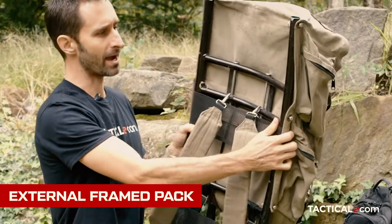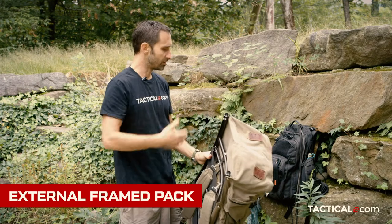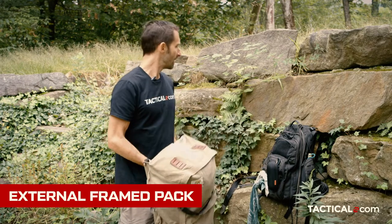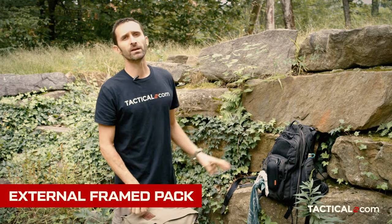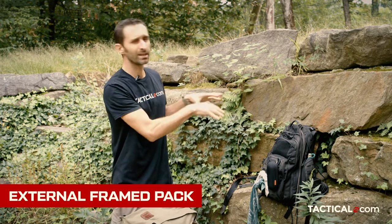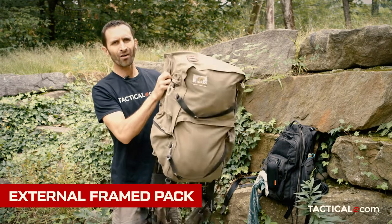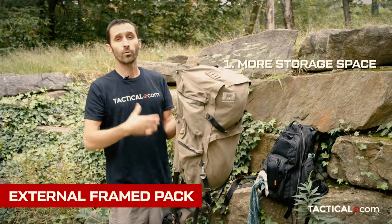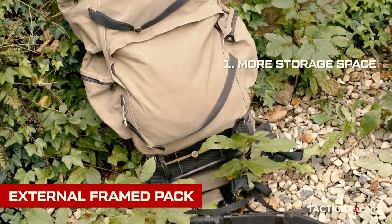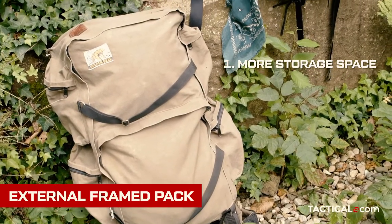This is an external frame pack, and there are a lot of differences, a lot of advantages and disadvantages between the two of these. This kind of tactical pack that you see a lot of people use in the preparedness community is great because it has a lot of different pockets — it's really easy to organize. Whereas something like this oftentimes has a couple of really big storage areas, which is the advantage: these tend to have a lot more storage space than a lot of the more tactical packs.